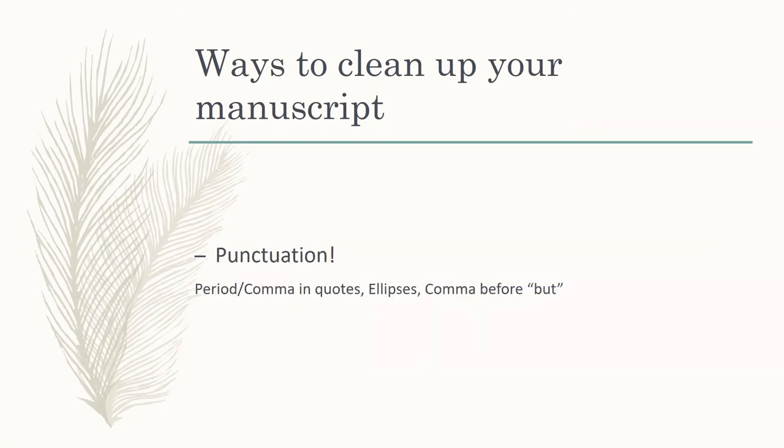Second is punctuation. You probably think: well, I'm a writer, I know how to punctuate things. But do you? The first one here: if you have a set of quotes, a period or comma always goes inside of the quotes — even if you're quoting someone and the period or comma wasn't part of what they were saying. This is something you can easily search through your document — just do a search for a period or comma on the outside of quotation marks and change every single use to the period or comma on the inside.